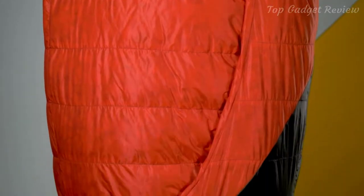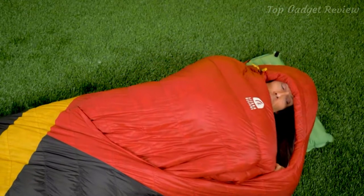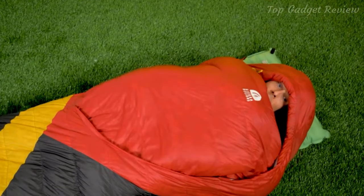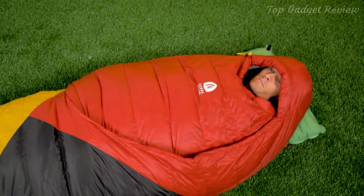The Cloud features a crescent-shaped opening, and the reason that's important is when you're inside the bag, it provides tension along that line, preventing the bag from opening up. Instead, it wants to stay wrapped around you, sealing out drafts.